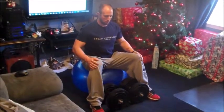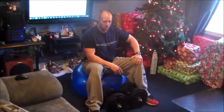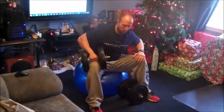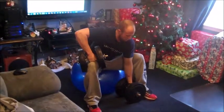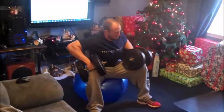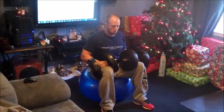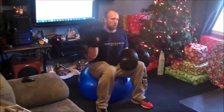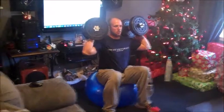The next exercise is the stability ball overhead press. Begin with your dumbbells in between your legs on the floor. Place one hand on your knee, keep your back straight, and bring that dumbbell up to your knee. Rest it, then stabilize with the other hand and bring the second one up to your knee. Get the dumbbells up to your shoulders, bring your legs in about shoulder width apart, kick one up and rest it on your shoulder, then kick the other one up and rest it on your shoulder.